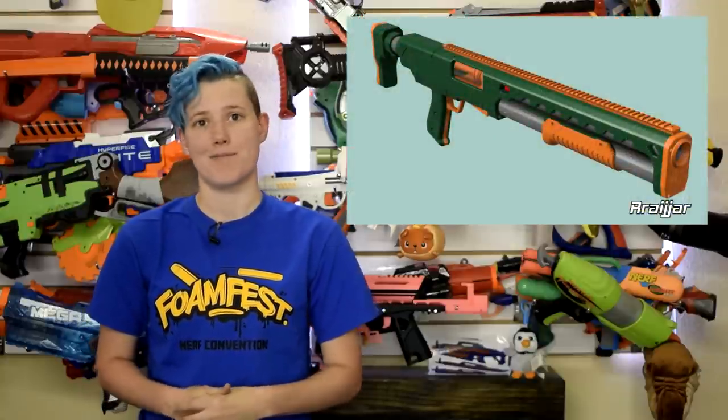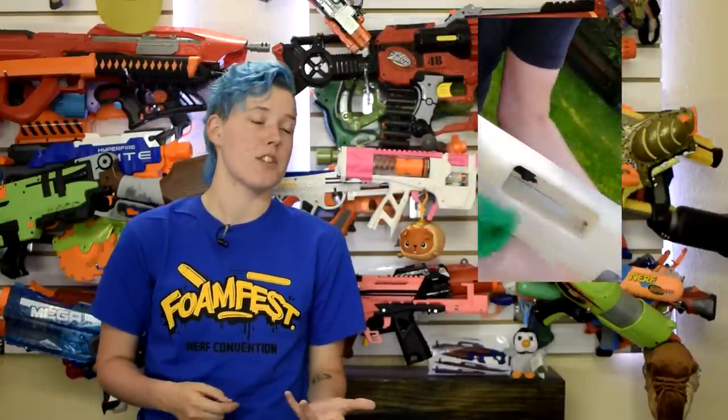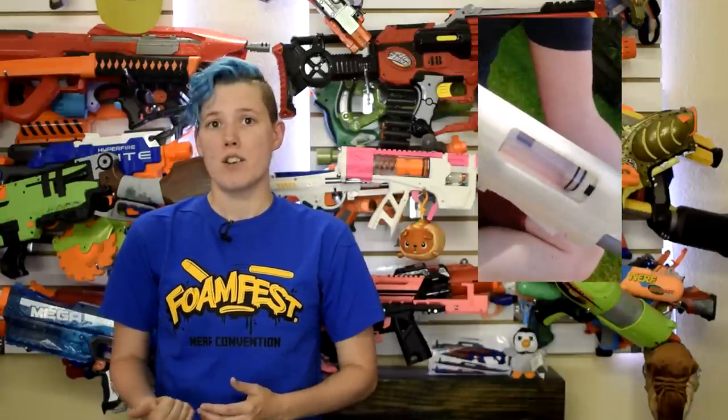Speaking of 3D printed blasters, there's a new one. Redditor Rajar has posted his creation on Reddit. It is heavily influenced by the Spring Thunder but was created to use existing and way easier-to-access hardware for Europeans. It takes slightly larger shells, which gives it slightly more options — there are 1, 2, and 3 dart shells which can take double those numbers if you use half-length darts. There's a mega dart and a 4-round Rival shell as well. He is hoping to release the files soon after just a little more fine tuning. Oh, and that gator on the front of the blaster is so cute — I want one.